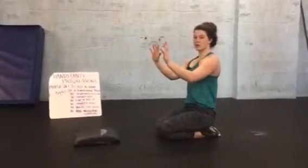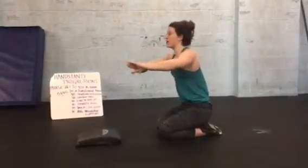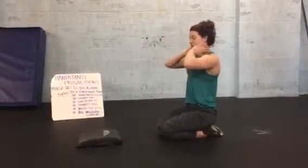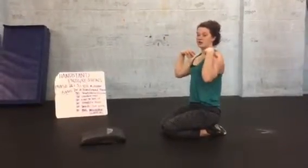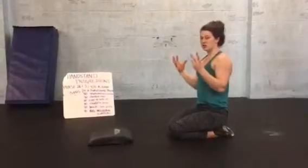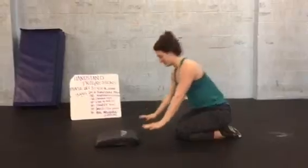Next thing you want to think about is hugging those elbows in tight towards your body. That's going to help engage my upper back so that I'm not taking all the strain on my neck. It's actually being borne by my traps, my rhomboids — all that stuff. The strong stuff in my back, rather than my tiny little neck bones and muscles.